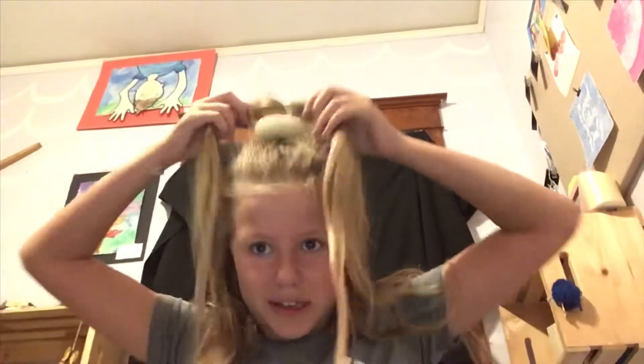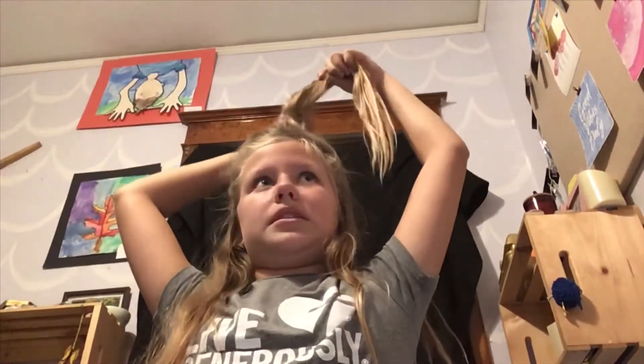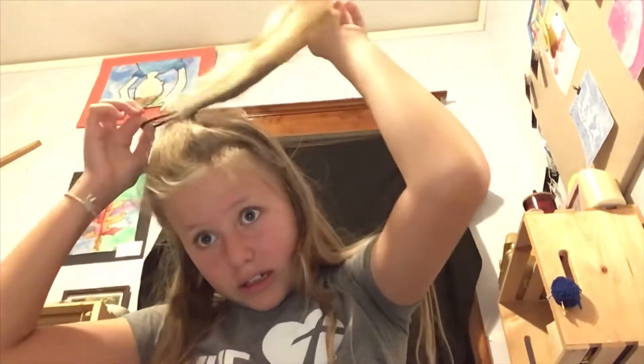So first thing I gotta do is take this out. Oh wait — and you need a hair tie, I forgot to tell you that, and maybe two if you have really thick hair. I have super thin hair, if you didn't know, and it's super annoying. You can definitely still do this if you have super thin hair too.